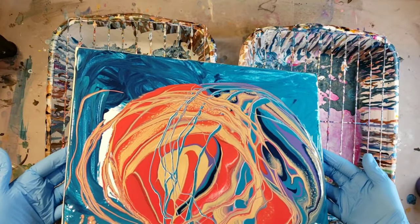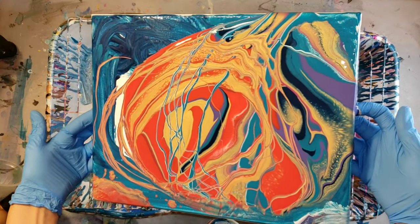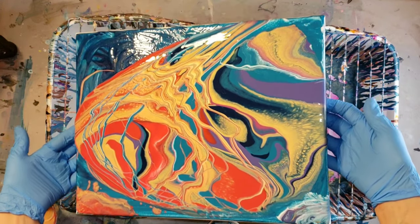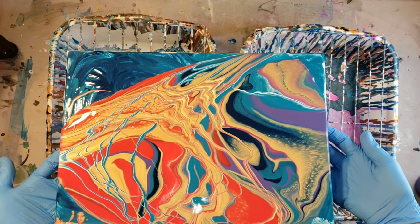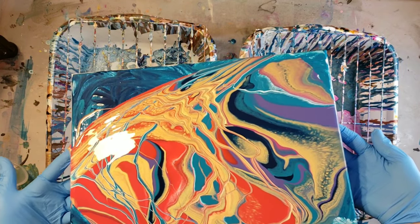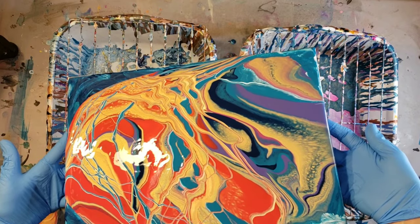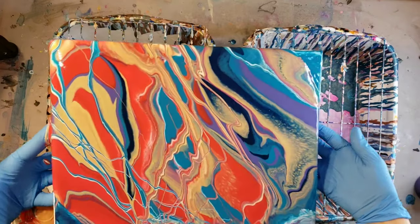Whenever you tilt, you always want to move it back to the center so you don't lose what you just tilted. And when you start out tilting, you want to kind of look at your piece and say, okay, if you know you want to keep a certain section, tilt that direction first, because that's going to end up staying on your piece, if that makes sense.